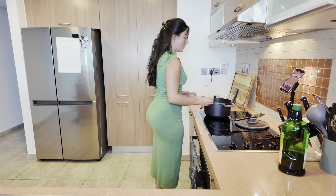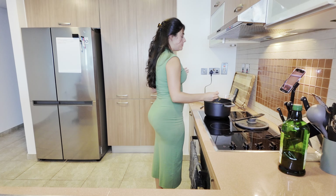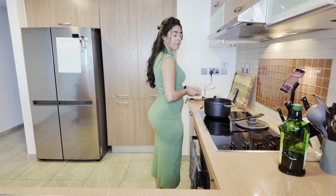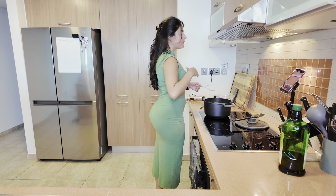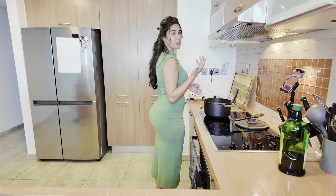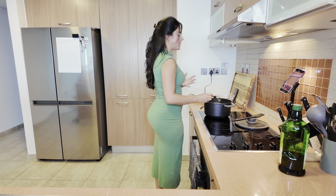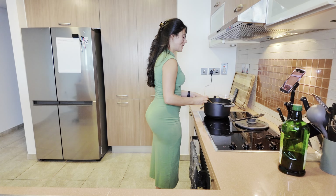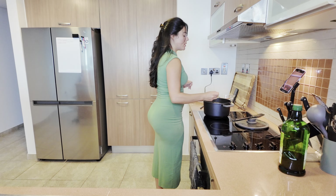Once we've blended it smooth, we're gonna go ahead and taste at this point and adjust for taste. Things it could use: salt, acidity which is limes or lemon, sweetness which could be honey or brown sugar — brown sugar is what I would suggest — as well as spice. Those are the main components you can taste with. This is pretty good. Honestly it could use some salt, but I prefer less salt to watch on the sodium.